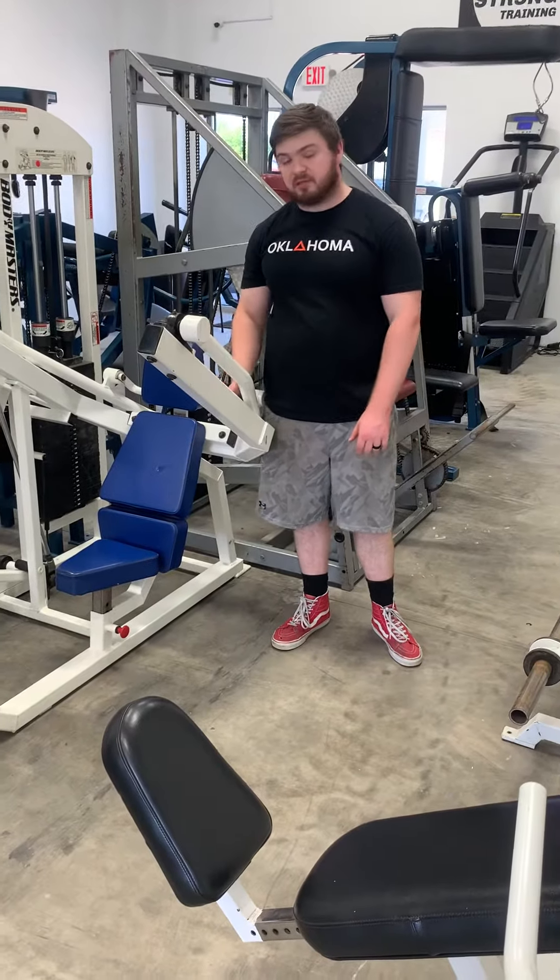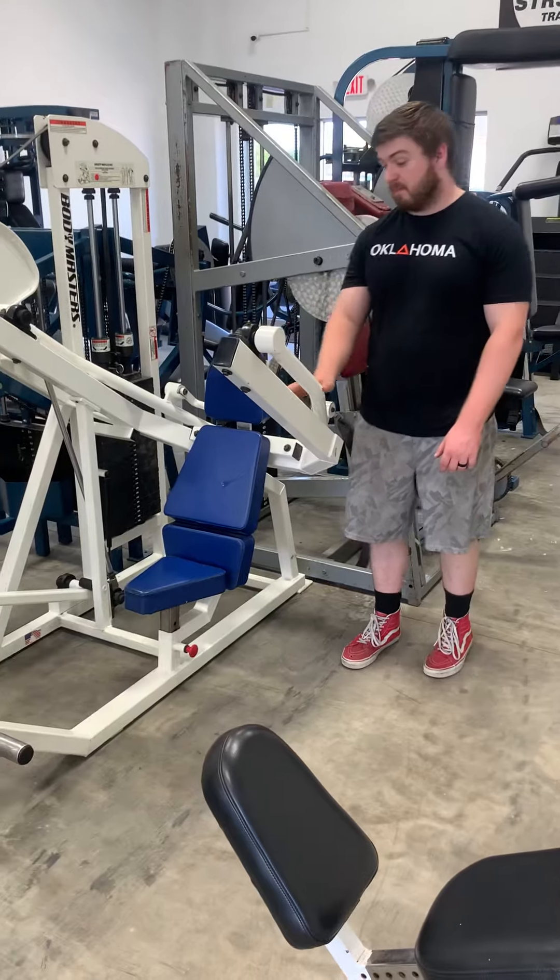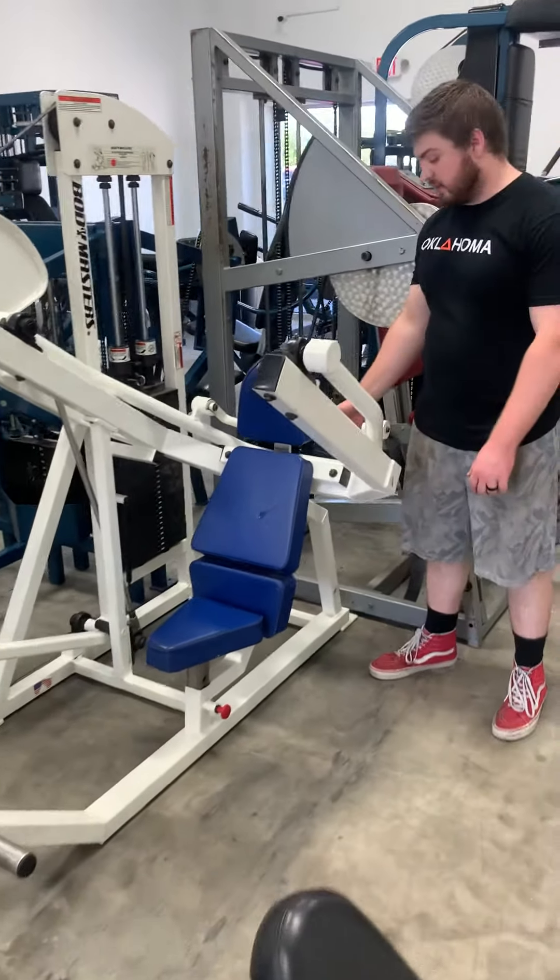Alright guys, this is the Bodymaster's Overhead Tricep Extension. One of the most brutal pieces in the gym — very difficult machine to use here.